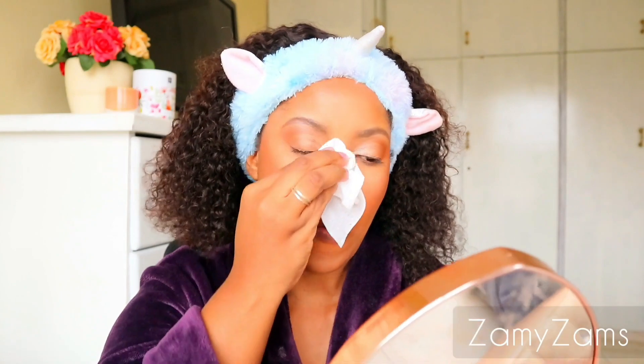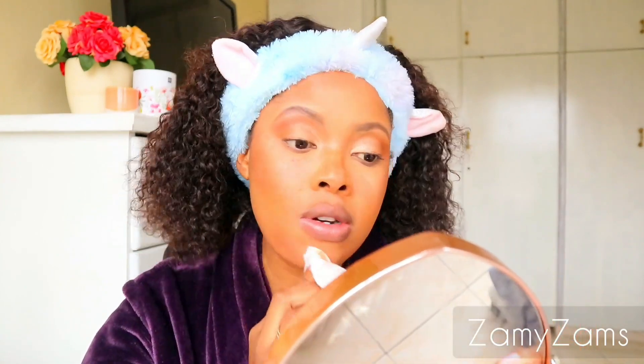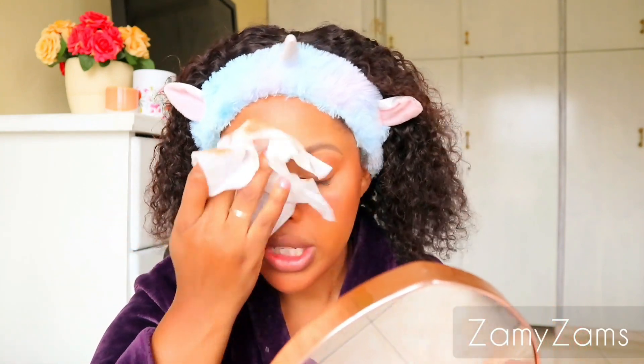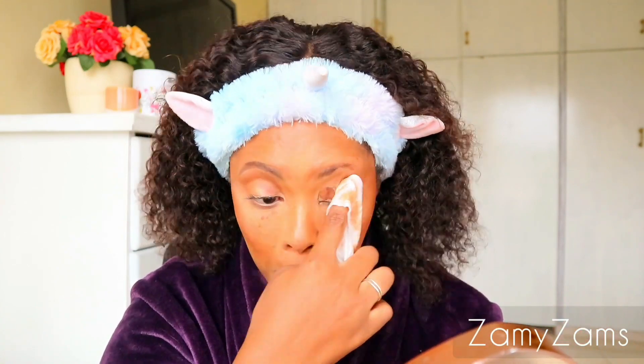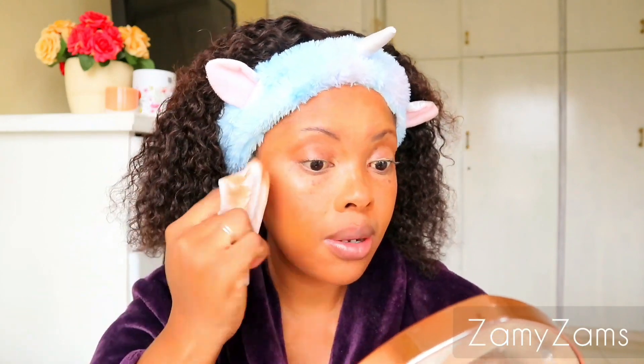And then I just wipe my makeup with it like so. Try and be gentle — can you see how much makeup is coming off? Try and be gentle when doing this. Don't be too harsh because you are dealing with your skin and you only have one face. I basically just wipe all the glue where I had the lashes and wipe out my brows.